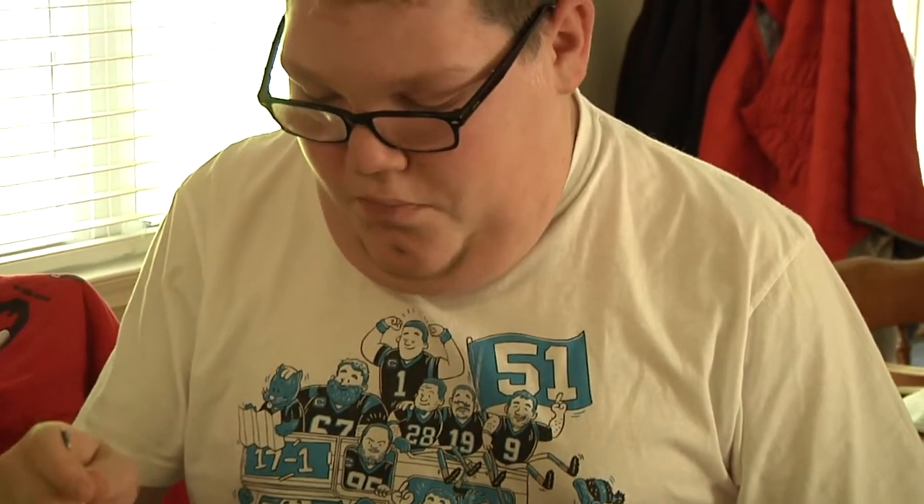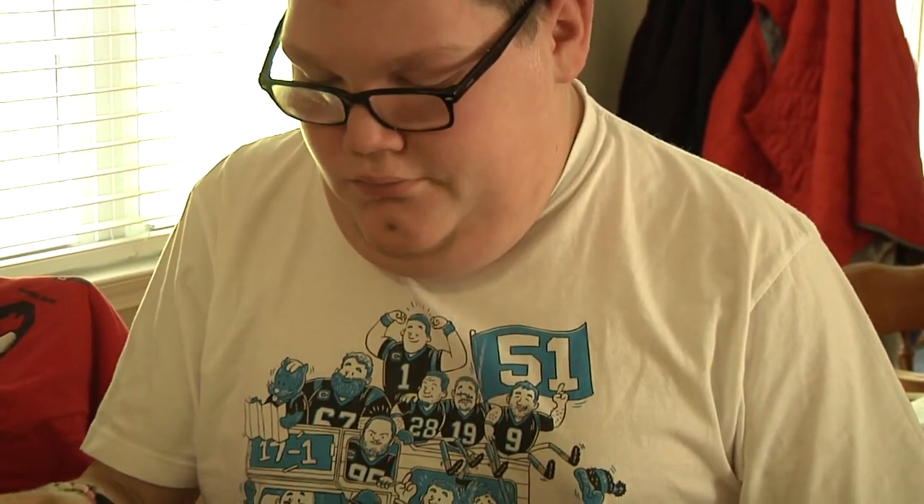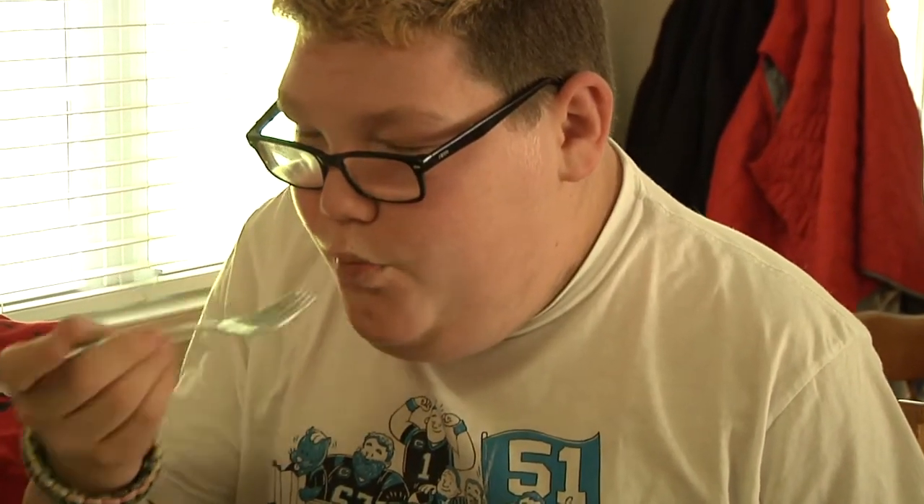No matter how it looks, it always tastes extremely well. Now you know how to make a Sun Drop Pound Cake, and you can pass this recipe on from generation to generation and put smiles on people's faces. I hope you enjoyed this tutorial today and I hope you make a Sun Drop Pound Cake sometime soon.